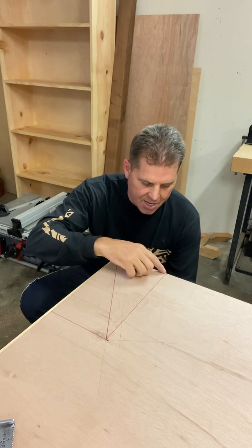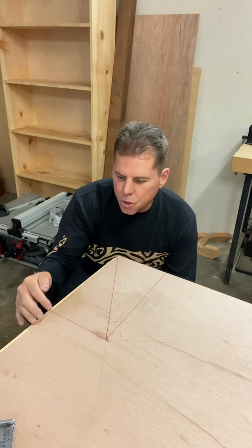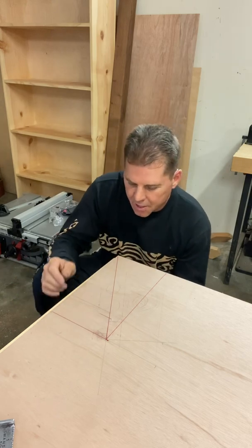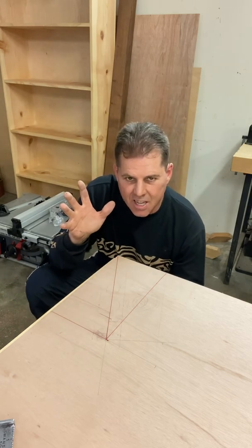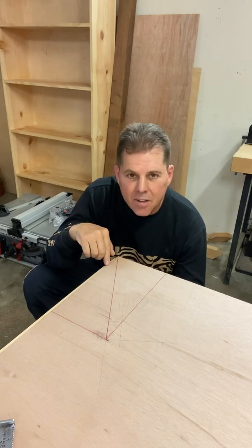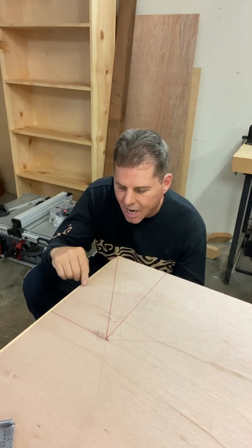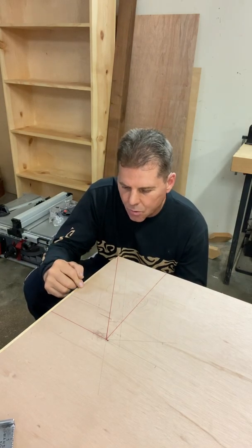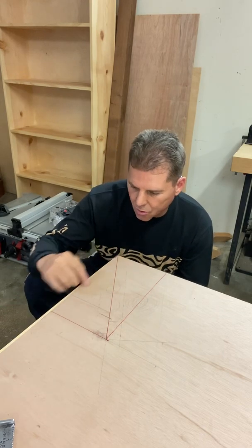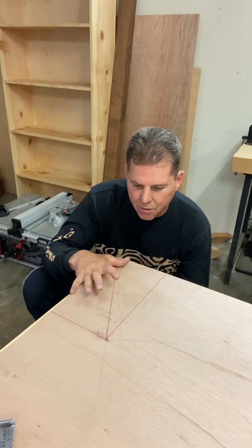Remember, a run is an emanation of the common rafter in plan view at 90 degrees. And the short run will be the 9/12. Since that's the case, you could also just use math and say 9 divided by 5, or 5 divided by 9 times 12, which would give you this length: 6.66. Over 12 — 6.66. Connect the dots and you'll have your triangle here.